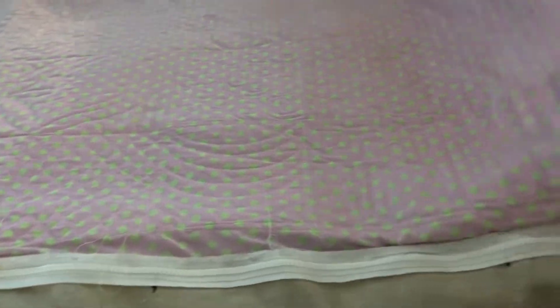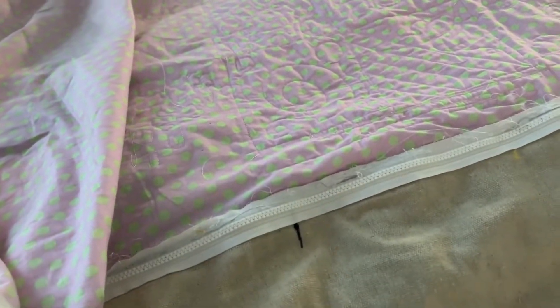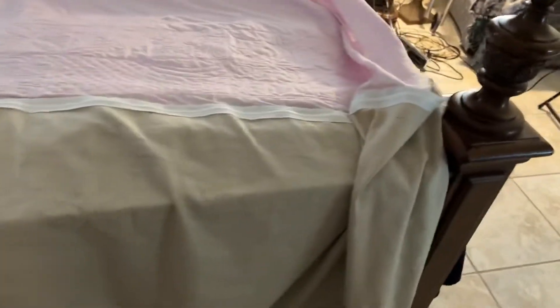As you can see, I have done a couple rows, so I can now remove it. There's a lot of bulk to this. It's quite heavy, and for me, I have arthritis. So what I'm going to do is remove it now, and instead of having to pick out pins, all I have to do is find the end with the zipper — and voila.